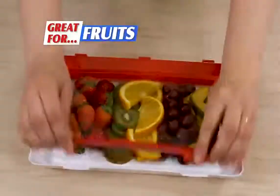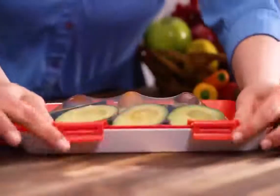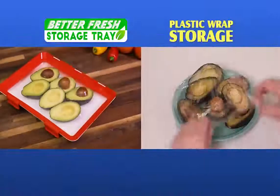It works great for vegetables, all kinds of fruit, baked goods, and even meats. Even avocados stay fresh. Just look at the difference with Better Fresh Tray. And forget freezer burn from plastic storage — now meat will stay as fresh as the day you put it in.